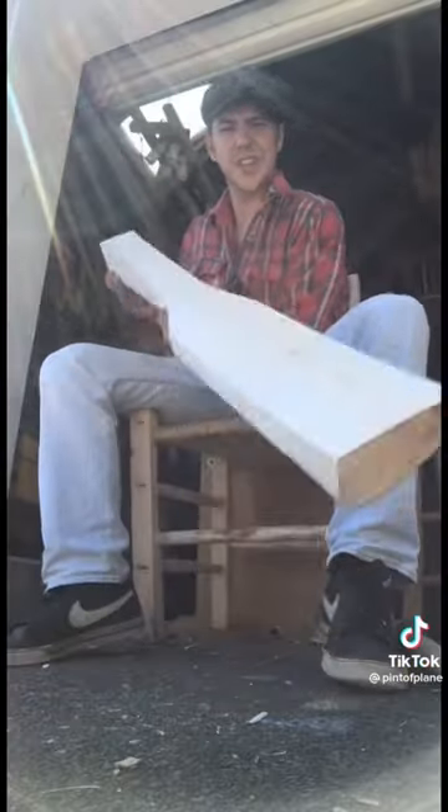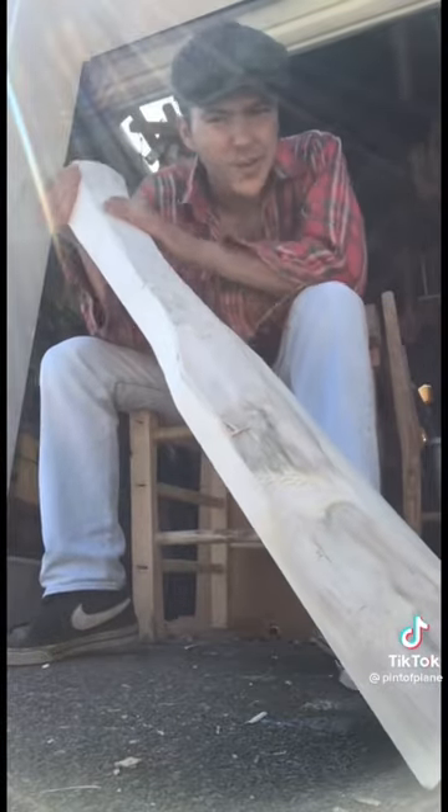So now we have what looks like a big massive cricket bat — that's the body. Now we need to attach the legs.